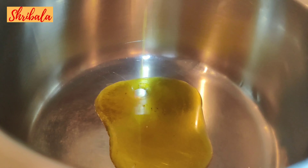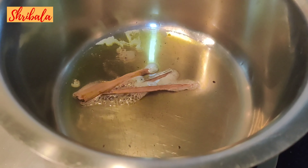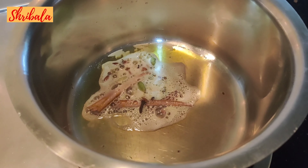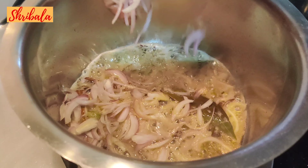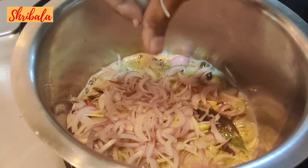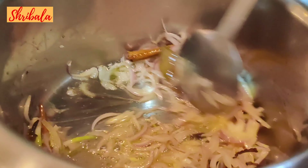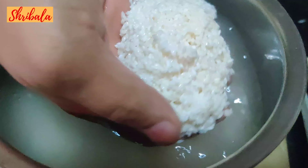Now in a large vessel I've added ghee, the balanced ghee. In that I'm adding cinnamon, clove, cardamom, and bay leaf — we are keeping the flavors very subtle here. I'm adding the onions and crushing them so that the strands are visible. Completely sauté it nicely, then add ginger-garlic paste — make your own paste and use it.